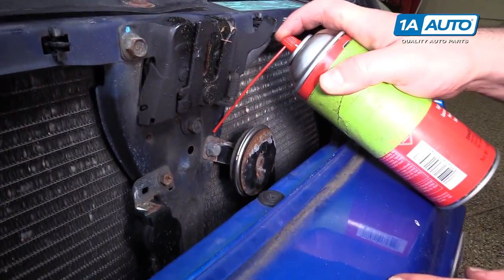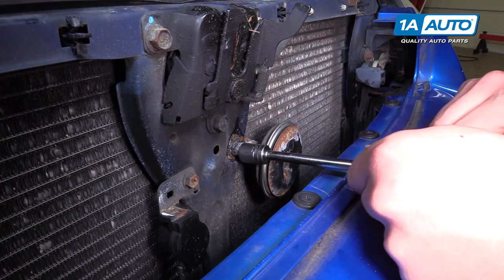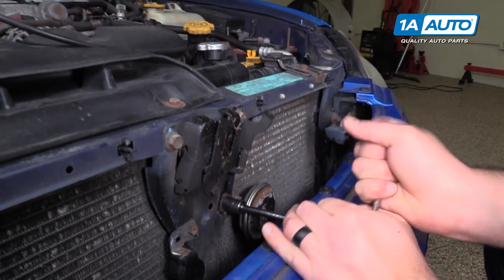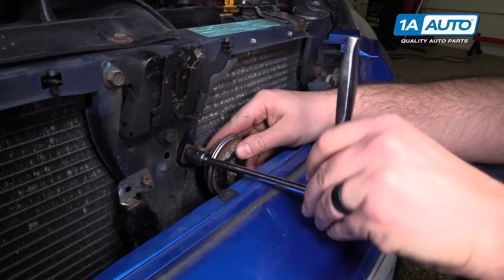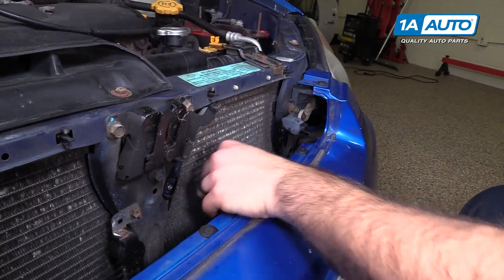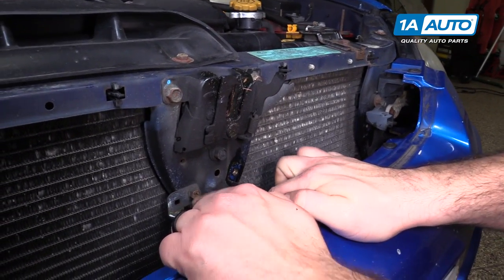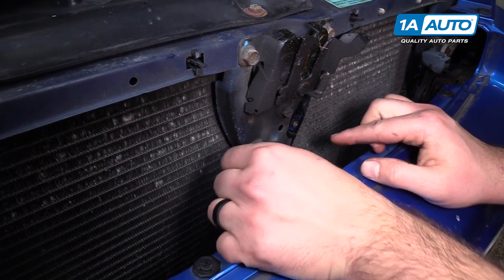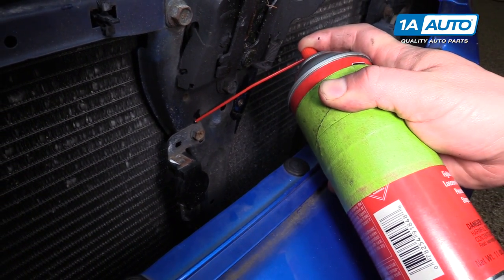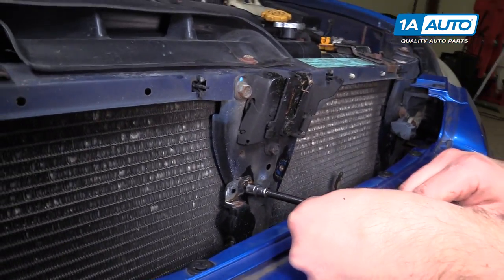I'm going to remove the other horn now — bring a little rust penetrant, front and on the back. This one's also 12 millimeter. I want to mount my horns off the hood latch support. This looks like an ambient temp sensor — I'm just going to unbolt it and put my horn right over it and bolt it right back in. Looks like it uses a 10 millimeter. I'll spray some rust penetrant on there. You could try a Phillips head, but I've got the 10 millimeter socket handy.